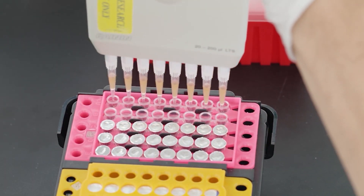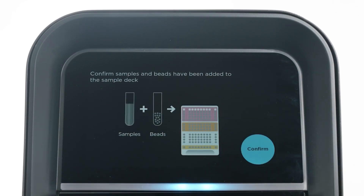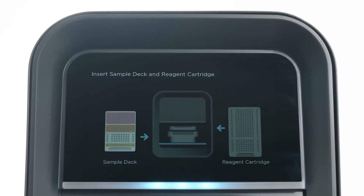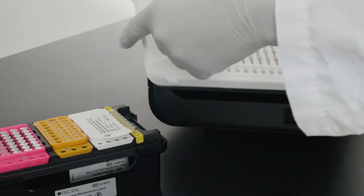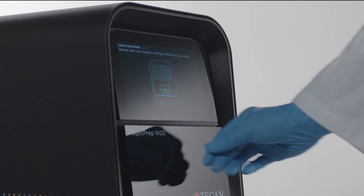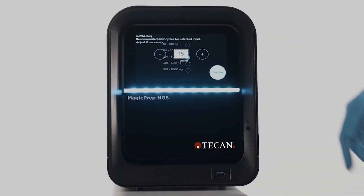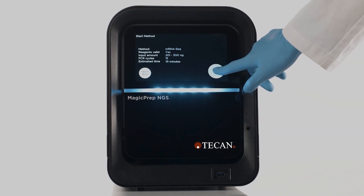The final step of the run setup is to load the reagent cartridge and sample deck in the MagicPrep instrument. First, click on the Start button on the MagicPrep home screen. The MagicPrep NGS system provides simple graphical instructions for starting the run. Confirm that the samples and beads have been added, wait for the door to open, and then load the reagent cartridge and sample deck. The MagicPrep NGS reagents are sealed to eliminate contamination; before loading, the seals from the reagent cartridge and sample deck must be removed. Once the cartridges have been loaded and the door is closed, the MagicPrep system automatically scans the 2D barcodes on all consumables to ensure they are present, not expired, have not been previously used, and to determine the protocol that will be run. The user can select their input range and adjust the recommended number of PCR cycles if needed. Review the final run summary and, if no changes are required, press Start.